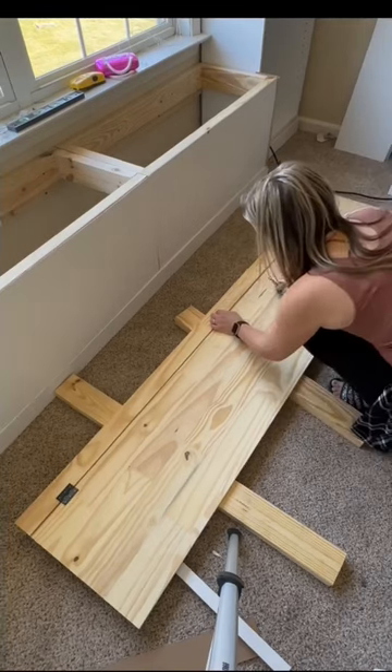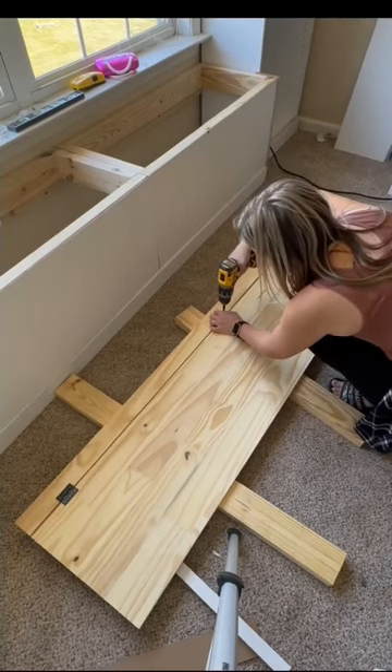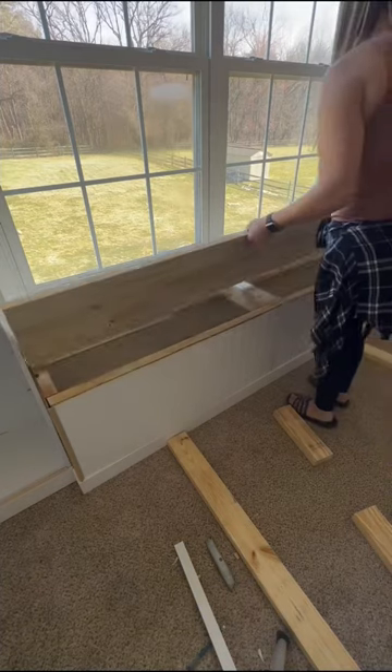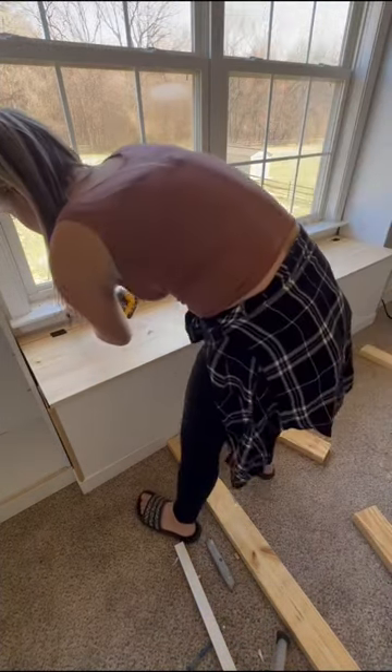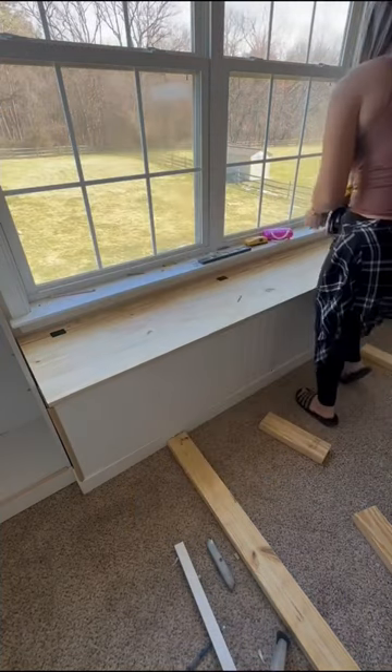I was going to leave the bottom open and put baskets in it, but I decided to cover it and make it like a toy chest with the top opening. So I got the hinges on and screwed the top in.